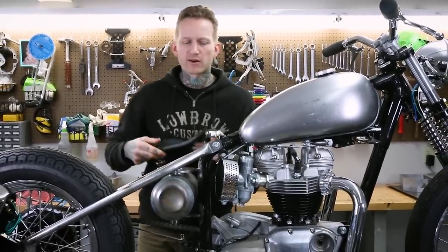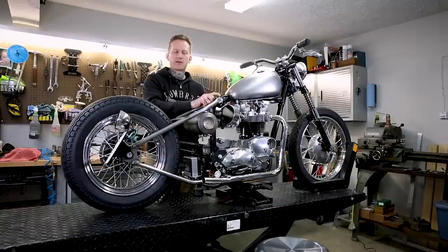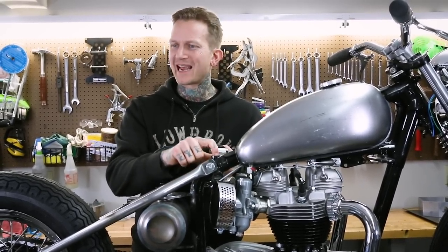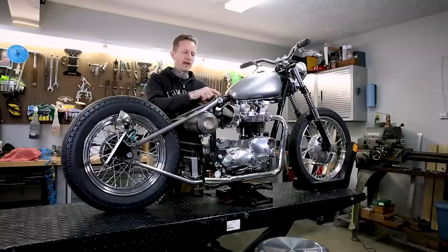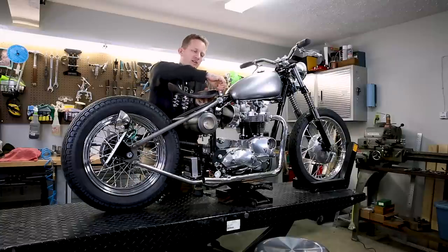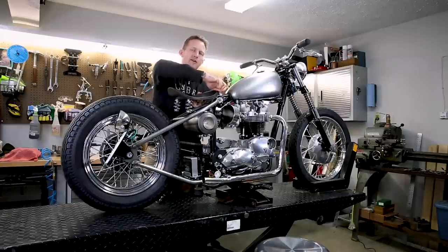One thing worth mentioning regarding this bolt-on Triumph style seat pivot: this is the rear gas tank mount. Stock threads are 5/16-26, which is a Whitworth thread. You have two options. You can use a standard Whitworth 5/16-26 bolt to mount this, or you can do what we've done here — simply tap that hole out to a 5/16-24, which is SAE standard fine thread. That allows you to go to the hardware store and get a fine thread Allen head bolt. If you don't want to change the threads, you can source a Whitworth bolt. Either way works just fine.